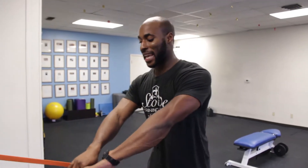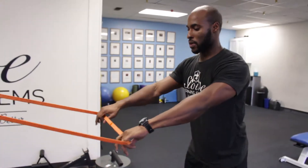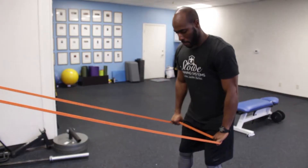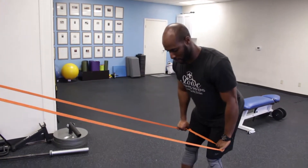Hey guys, it's Dedu here at Stowe Training System and these are called elastic lat set deadlifts. It's a great exercise you can use to help teach deadlift mechanics and locking your lats. You're going to step back and start by setting the deadlift position — push your hips back.